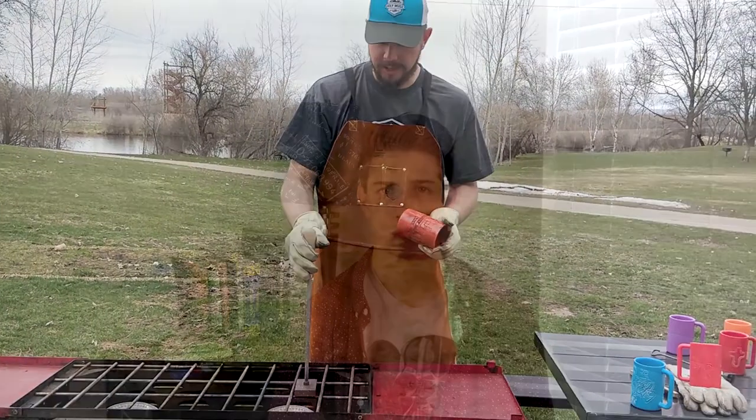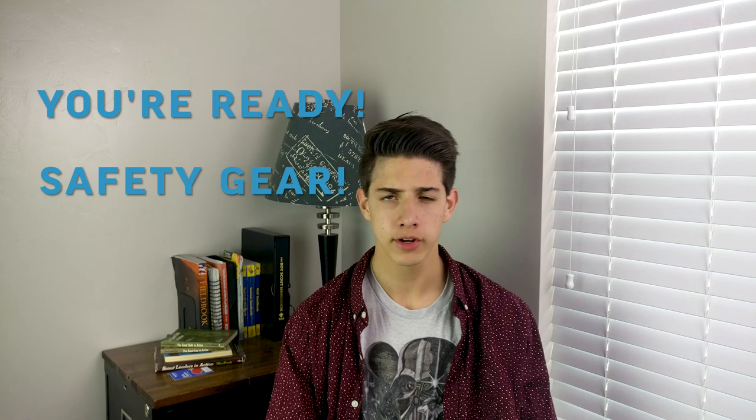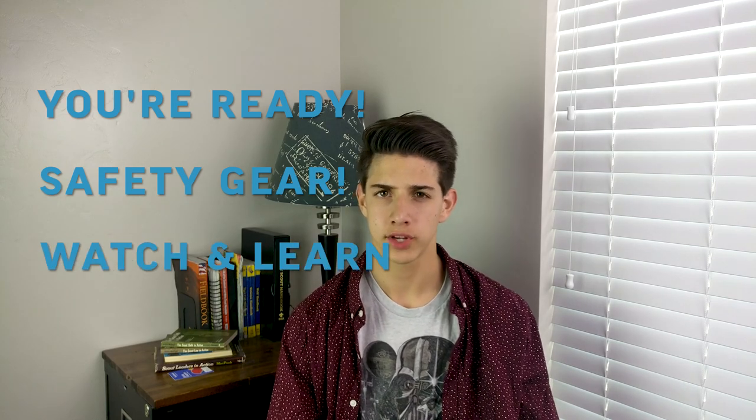We're good and hot, so that's good to go. Now you're ready to brand your mug. Make sure you have all your safety gear on, and watch as Ryan demonstrates the proper technique.